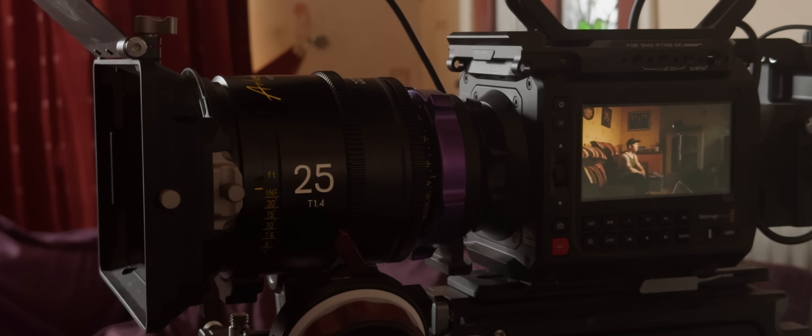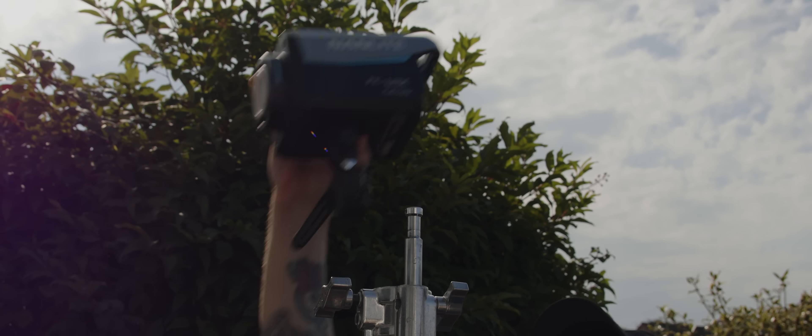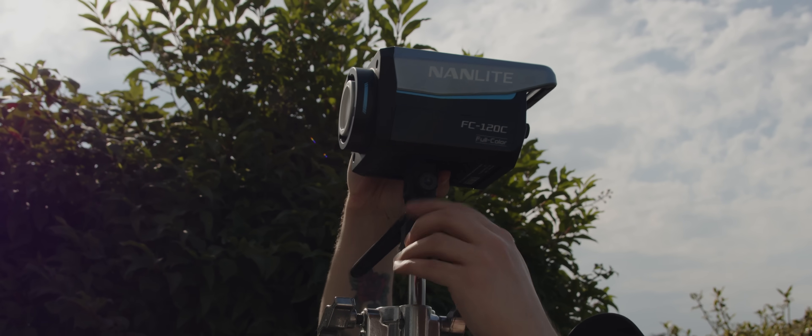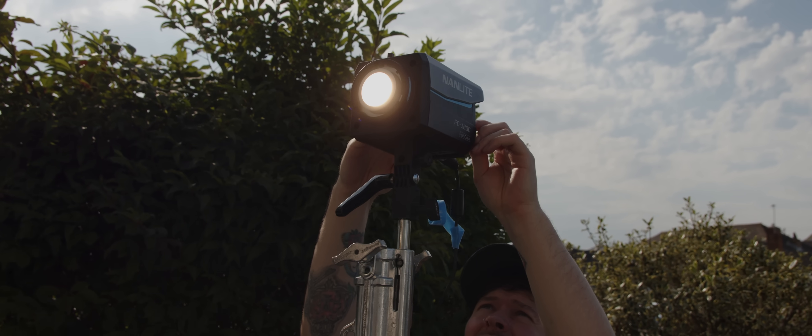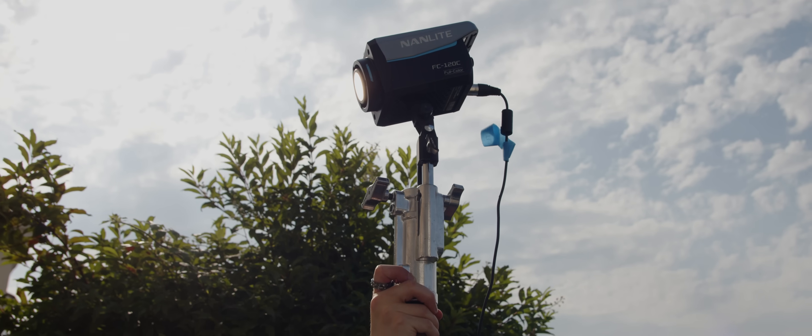But what if we want to shoot something wider, or our character needs to move around the room? The logical solution is to place the light out of shot. In this case, we moved our FC120C outside the window, which we were using at 3200 Kelvin, and fired it into the room.